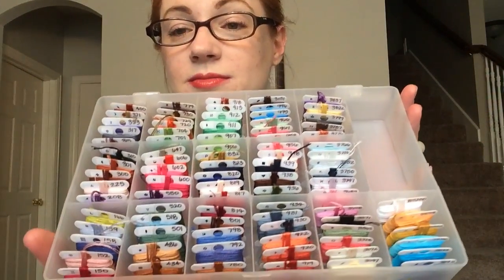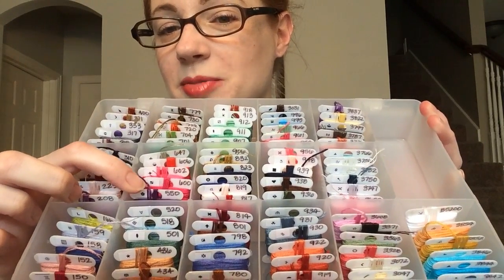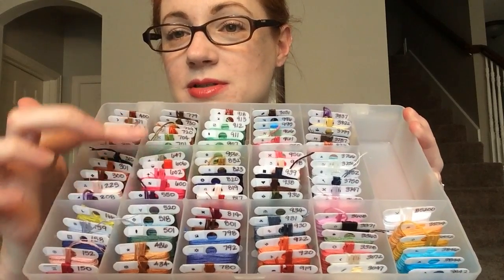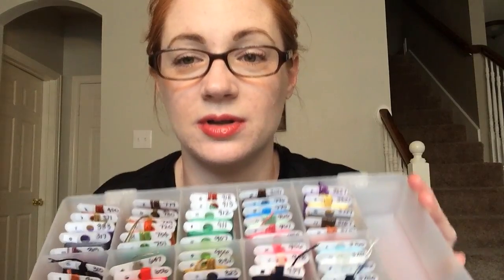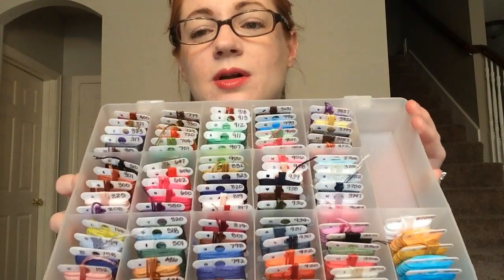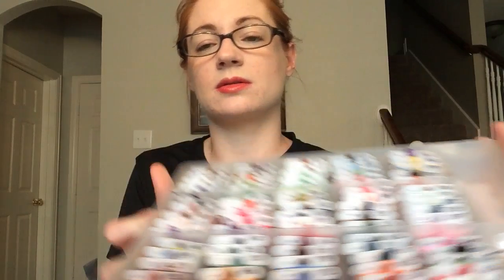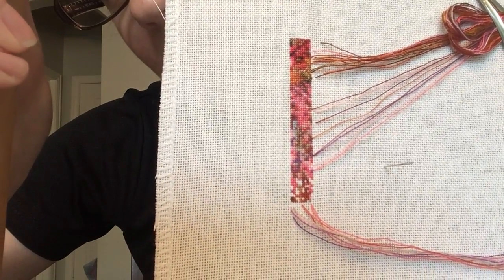Isn't that beautiful? I went through and printed out each little symbol, taped it to my bobbin, and have all the numbers so I don't have to keep looking back through the chart. It seems to be working pretty well, I like it a lot. And here is the actual stitching — look at that, it's gorgeous.